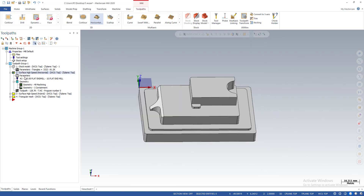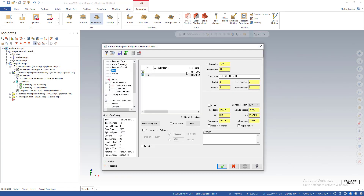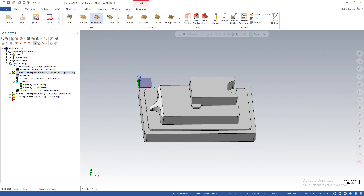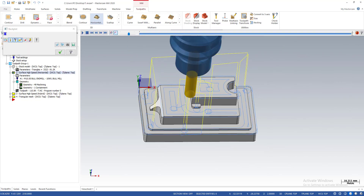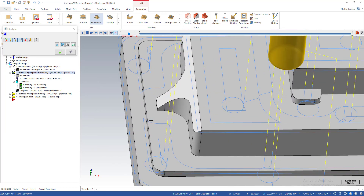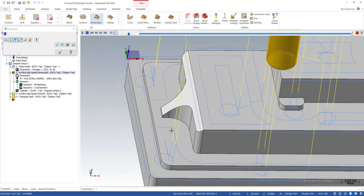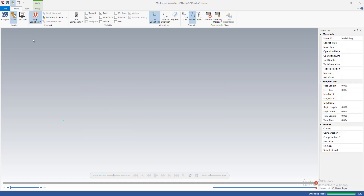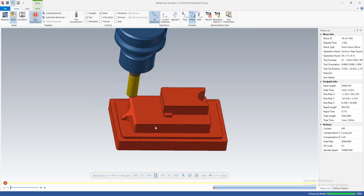Normally in mold machining or 3D machining we don't use a flat end mill — we use a ball mill or bull mill. So this time I try the 10 mm bull mill with radius 1 and regenerate. I leave wall stock and floor stock at 0.1 and check again to see if the issue happens. It still happens — the tool will not go along the wall here, it just stops, so we get the same problem with the bull mill.